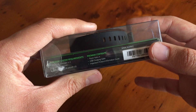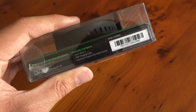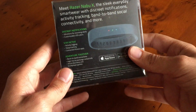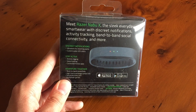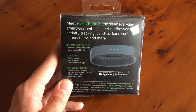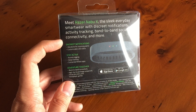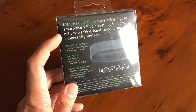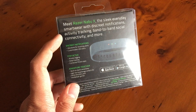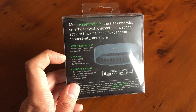It tells you what's in the box — we've got a Nabu X USB charging cable, which apparently you can't buy replacements of yet, so be very careful with your cable. On the back it tells you it's the Nabu X, you're going to need an app which you can get on the Play Store or App Store. It also tells you about discrete notifications with different LEDs — you sort of have to learn which LED means what. You can customize them in the app: LEDs for alarms, notifications, calls, and texts.